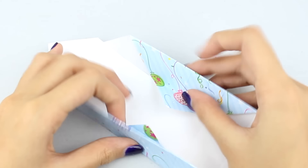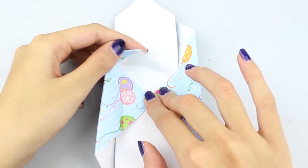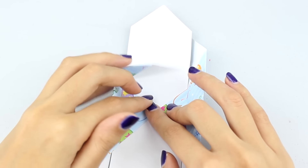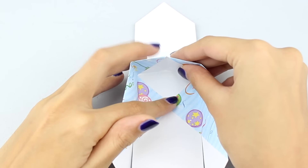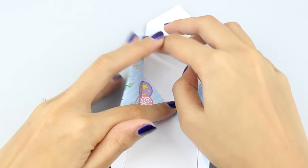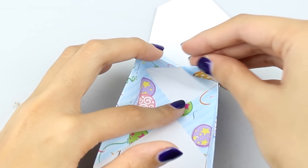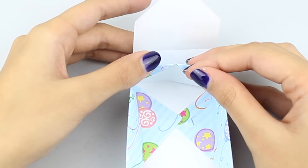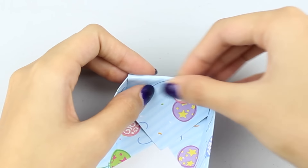Next, start folding the other side of the box by bending the slits we cut earlier, doing it for both sides of one end of the box. It's important to bend the slits into shape so it's easier to form the box. Once they're bent, bend them again for real this time, then take the flap on top, put it over the two little slit pieces, and fold it over, pushing the flap piece into place.